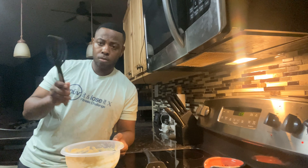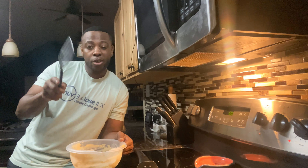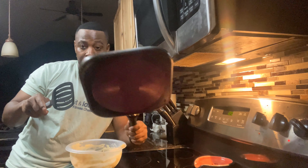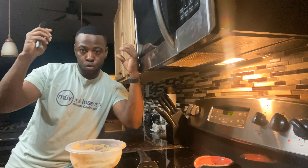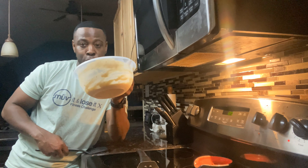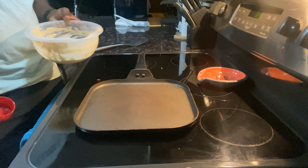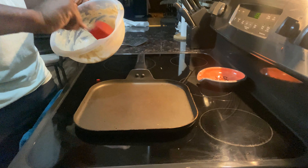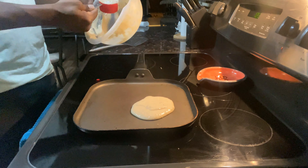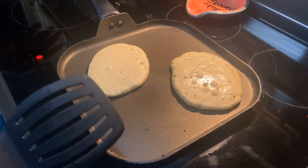Now it's time to actually cook the pancakes. For you pancake amateurs out there, here comes another pro tip: always let the grill and the pan heat up first. After you let your grill and pan heat up, then you drop the pancakes. Make sure you've got a handy dandy spatula ready to flip. My pancake grill is nice and hot now. For me I use a one-third measuring cup as my scoop.